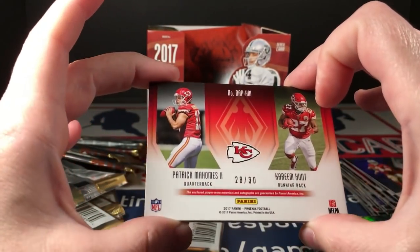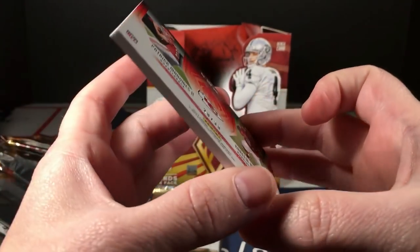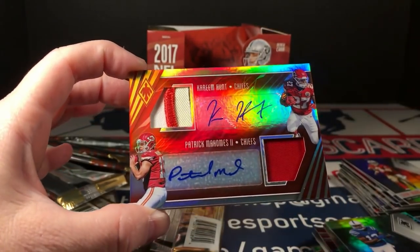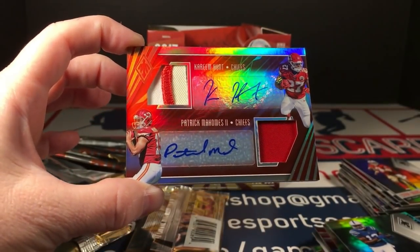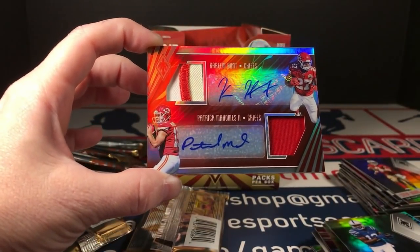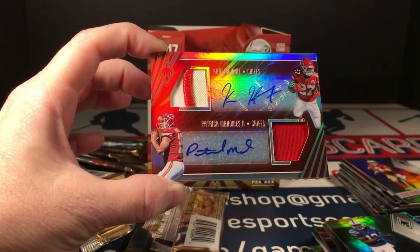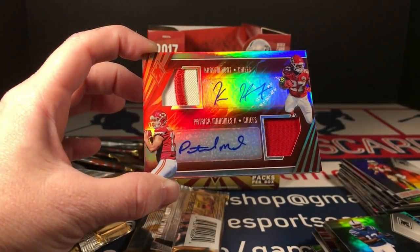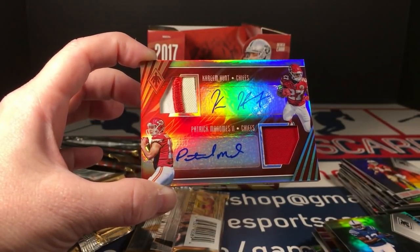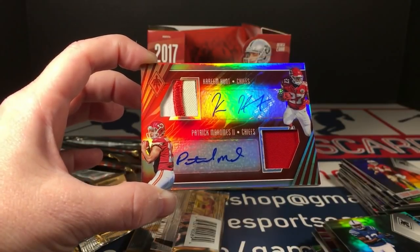Kareem Hunt Patrick Mahomes dual autograph patch — let's see what it's numbered to. Numbered to 30! Gorgeous, gorgeous — oh, see why I love this stuff! I think my hand is shaking. I love this card, I love Mahomes — he is awesome. And Hunt is not too bad either. Wow.